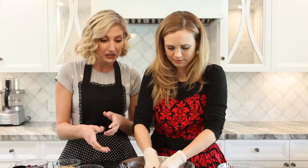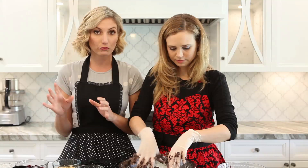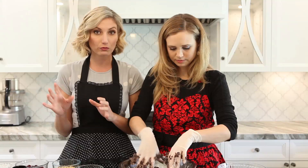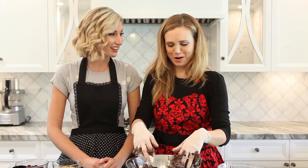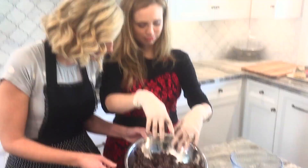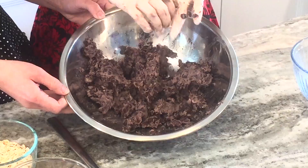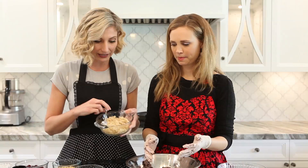We want to mash these about three quarters of the way through, just so that they make a nice binding agent for the rest of our stuff that we're going to put in. You could make these veggie burgers with all sorts of different flavors. Today we're using mushrooms, walnuts, and beet. But if you were interested in making a Greek burger, you could use garbanzo beans, sun-dried tomatoes, and purple onions. Or Italian ones with tomatoes and basil. Then we're going to add about a cup of cooked brown rice, which is going to help with the binding as well.